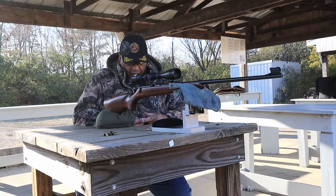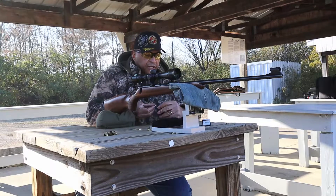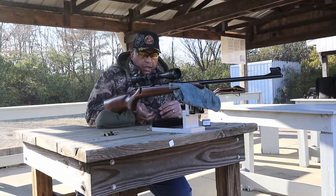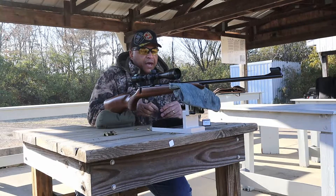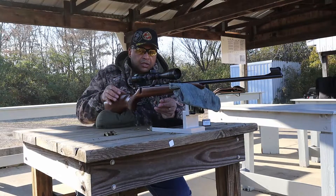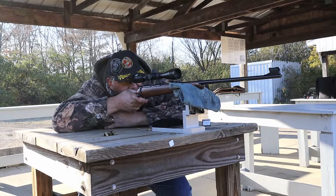Nothing special out of Ely Contact. I know this is not Ely's high-end brand, but for those that shoot a lot of Ely Contact, tell me what you think about it down below in the comments section. We've got five more loaded up in the magazine.